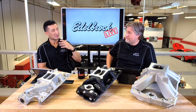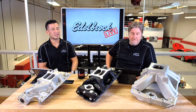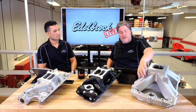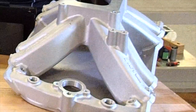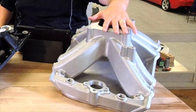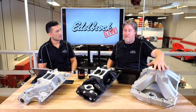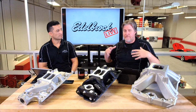If you're running a race application where you're constantly up in the power band, then absolutely the single plane intake manifold is where you want to go. At that point it's a straight runner design — we call it line of sight — you're just trying to feed the engine as much air as you can as quick as you can. That's where a Victor comes in handy. The Victor and Victor Jr. and Super Victors are also available with a 4500 series flange for even more air flow.